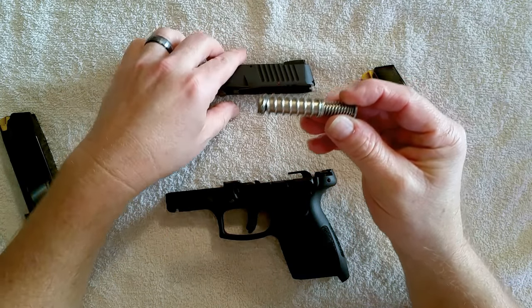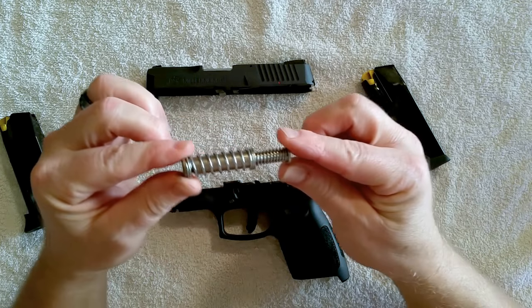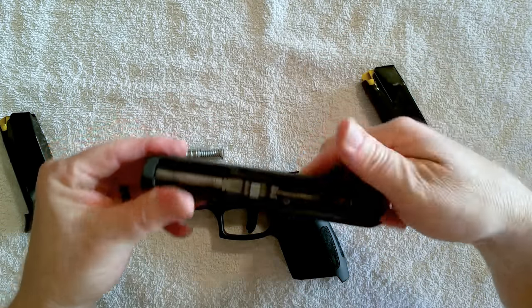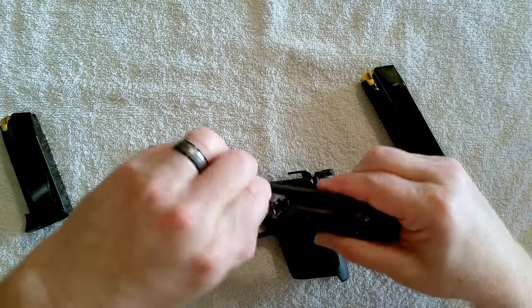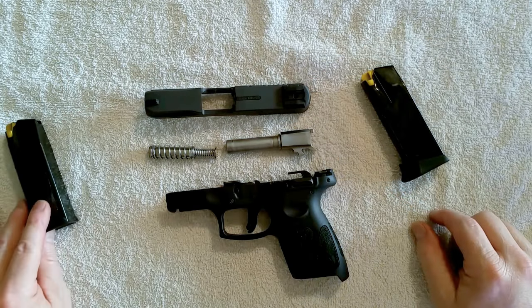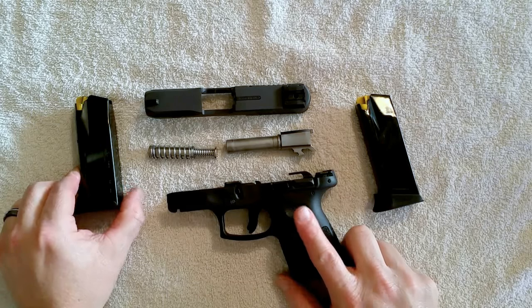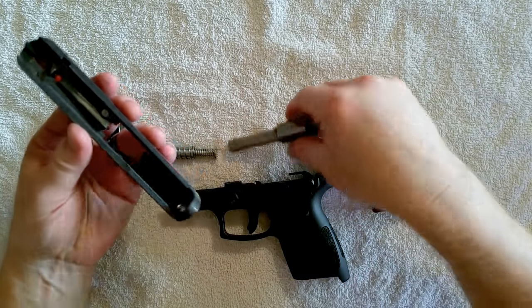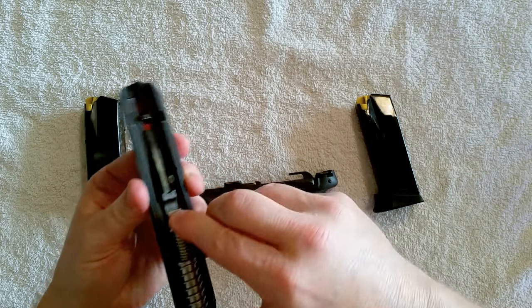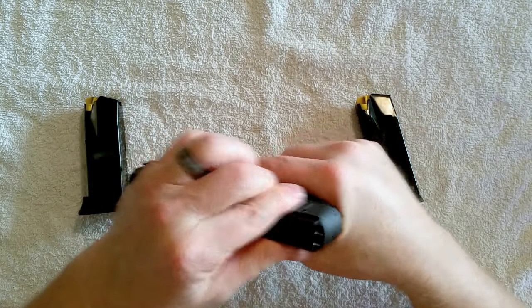I did replace the guide rod — I forget the name of the company, but this is a stainless steel guide rod. It comes with a plastic guide rod, and it is a captured spring system. Here's the stainless steel barrel. That's all you have to do to clean it, just like a Glock — it's so simple and so reliable. I have not had one malfunction with this gun and neither has my wife. We have over 300 rounds through these guns each, and not one malfunction.